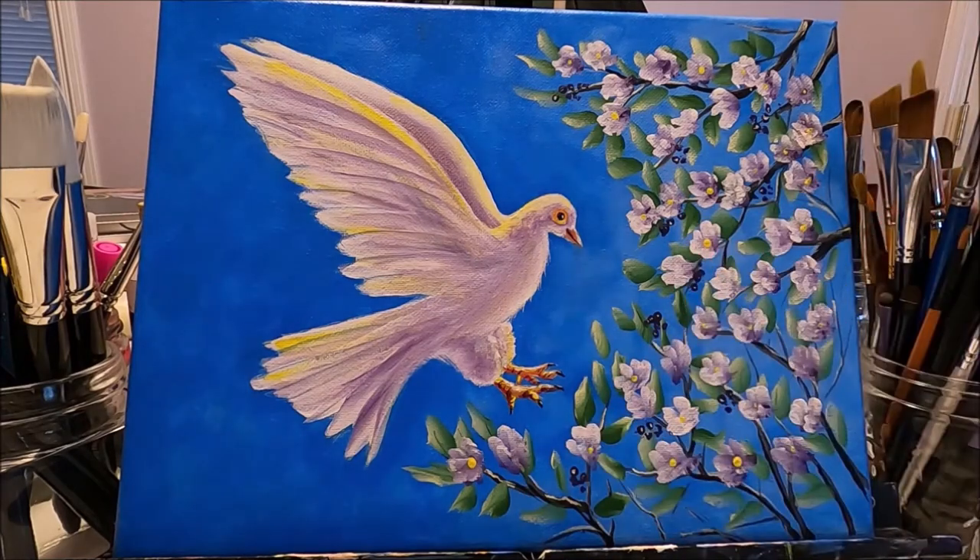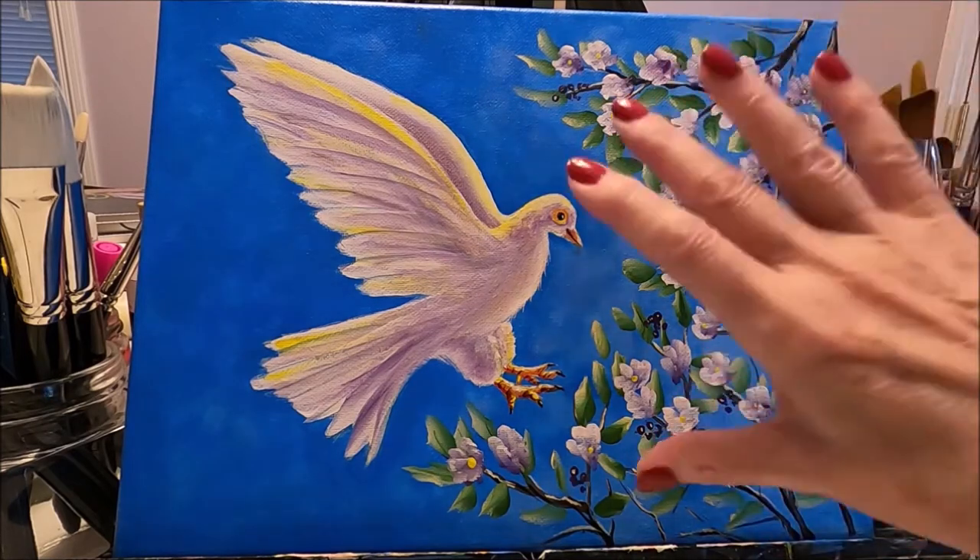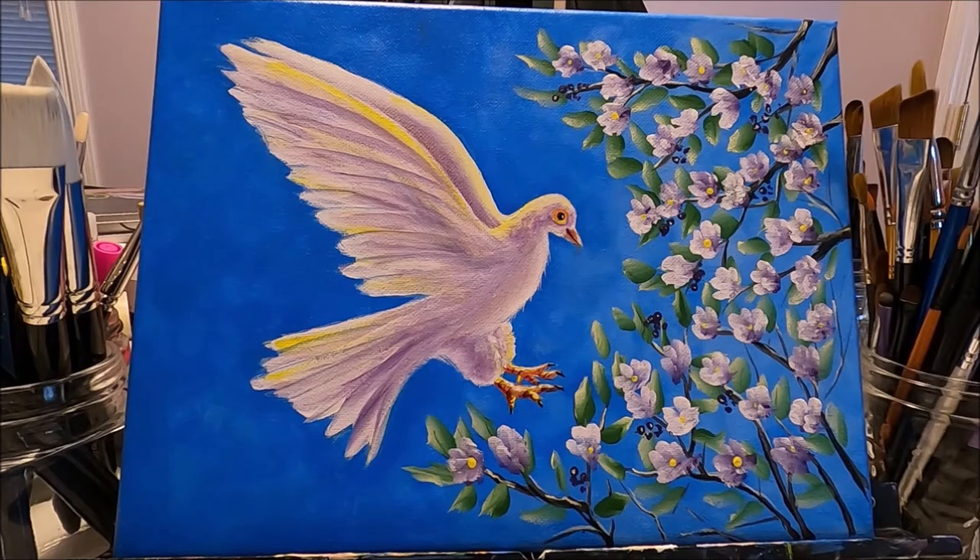I was inspired to do this painting by a beautiful photo I saw on Pixabay. I'm going to link it below and on the first comment of this video. Pixabay has thousands of beautiful photos that you can download for free or get inspired by. The photo has a beautiful dove with a fall setting — warm orangey-brown background and orange leaves — but I wanted to create a beautiful spring day with a tree full of new flowers and buds representing a new beginning.